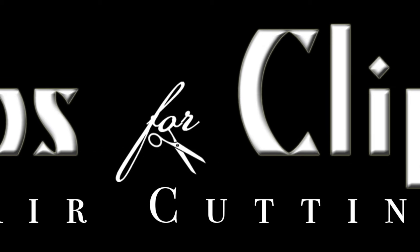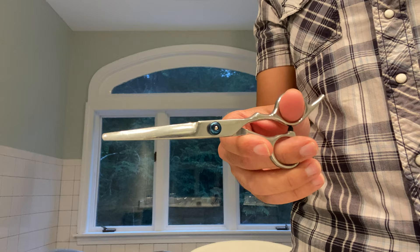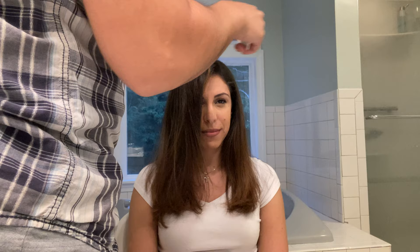Welcome to a very special edition of Tips for Clips where I'm gonna trim my beautiful wife's hair for the first time. If you're stuck at home and have a similar problem, this video is for you. Here's a quick sneak peek at the finished result. You'll just need a pair of scissors, some hair ties, and a hair brush.